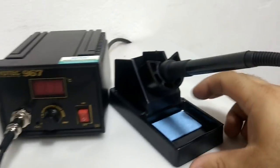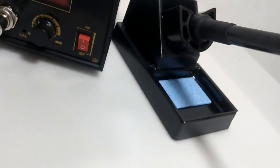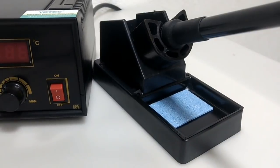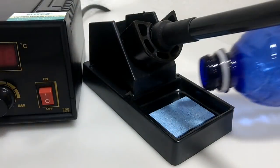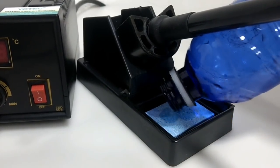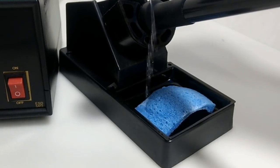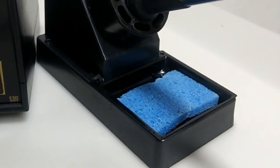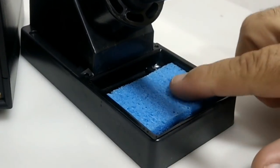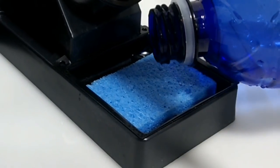Vou primeiro colocar um pouquinho de água nessa esponjinha para ela inchar — essa esponja serve para limpar a ponta do ferro de solda. Vamos fazer um teste para ver se ela absorve a água. Olha, ela absorve mesmo! Eu peguei pouca água, então tenho que pegar mais um pouquinho para garantir que ela fique bem expandida.